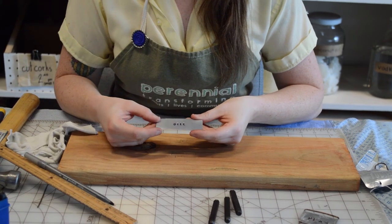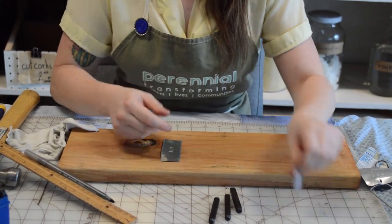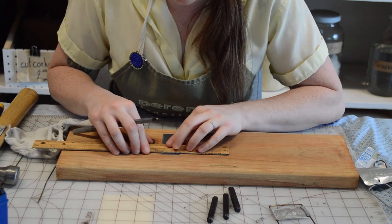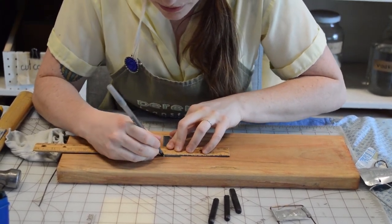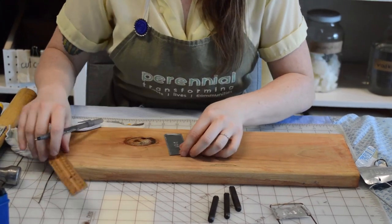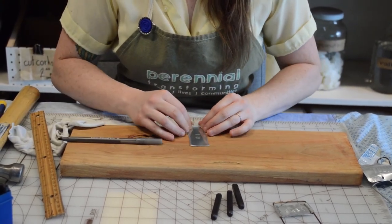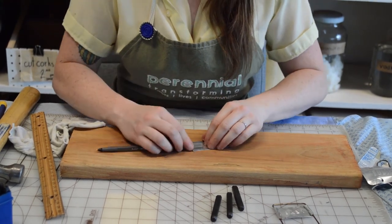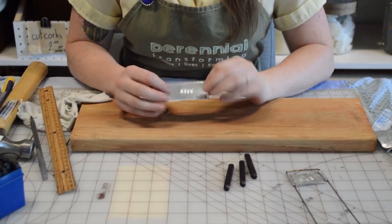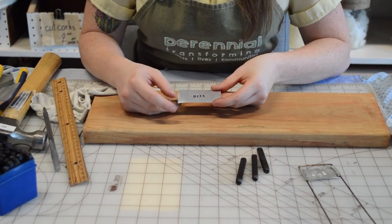We've got the top and bottom done. Now I'd like to go ahead and crease the two sides here, just at the edge, and then create it so that it can wrap around your hanger. I'm going to do the exact same thing — come about an eighth of an inch from the side, use my pen to create a score line that will then fold afterwards. Go ahead and fold that down and crease it. Now I've gotten rid of all my sharp edges — they're all folded into the back.